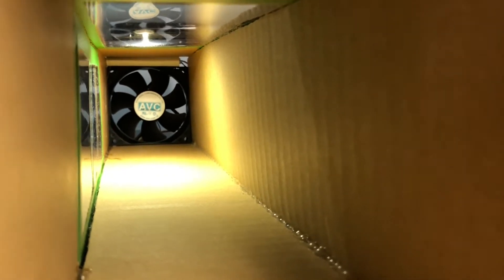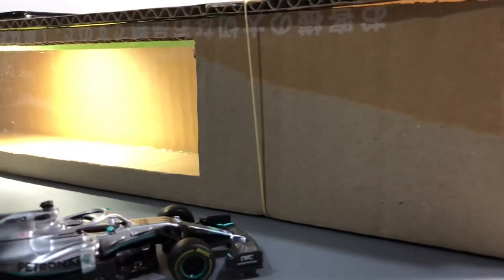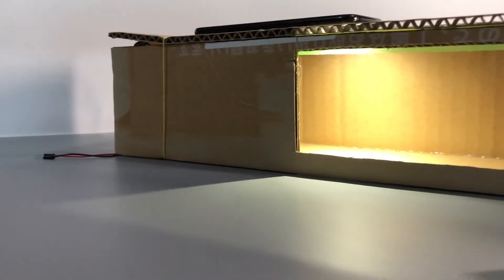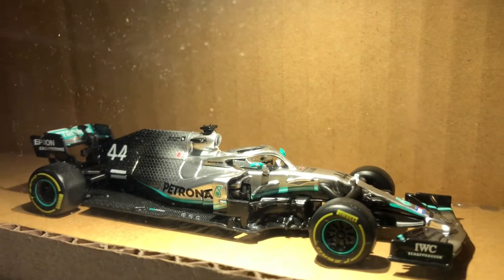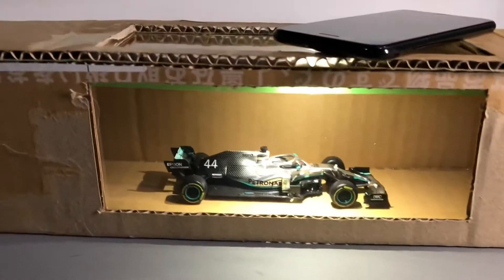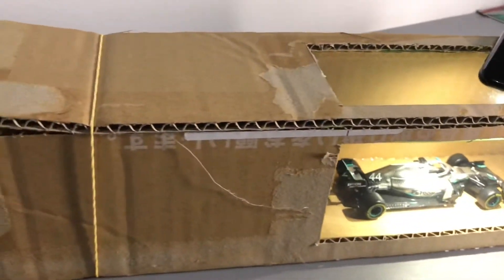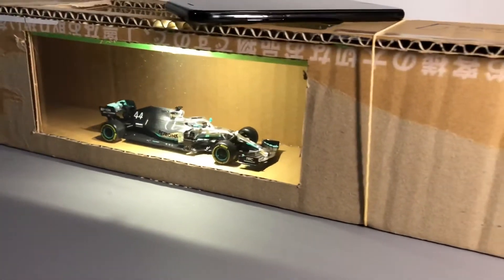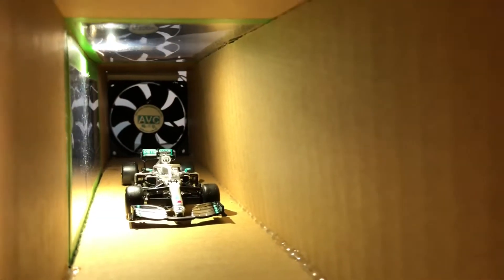This fan is rated at 12 volts and 0.7 ampere and I managed to find a power brick similar to the rated power for it. Now this might seem amateur to you, but I managed to put all this together and test it at this point. I've also cut two openings on the cardboard and put a layer of clear plastic sheet onto it so that I'm able to view the model inside the wind tunnel.